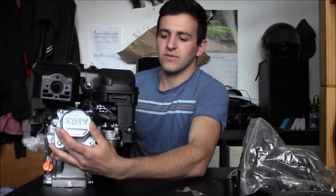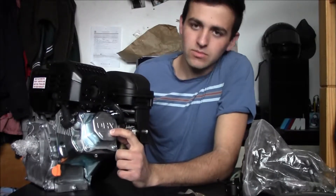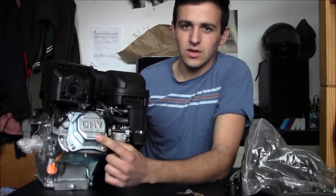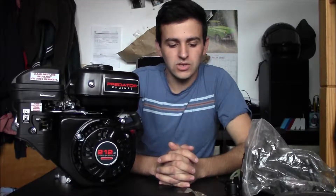This is an informational video for the Predator 212. There are two different types: a hemi and a non-hemi. The way you figure that out is with the valve cover. The valve cover is either stamped aluminum or cast aluminum. This one is stamped — you can see the difference easily. The stamped one is the non-hemi version; the cast one is the hemi version.